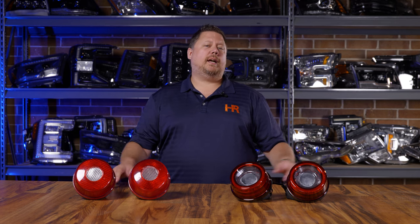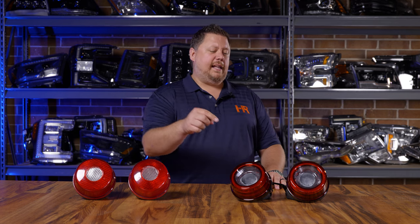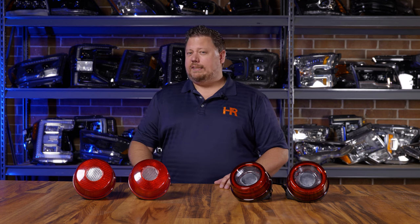Today you've got to check out the Morimoto XB LED taillights inspired by the Ferrari 488. These look at home on your Ferrari as a great set of HRE wheels, and they're going to give you the style, performance, and safety that everybody wants on everything they drive.